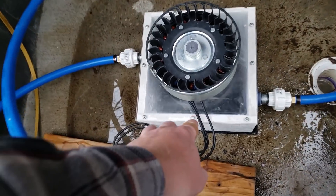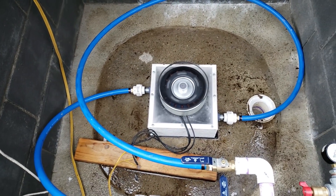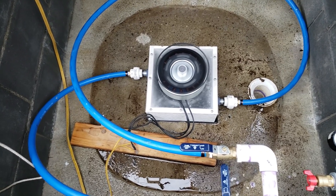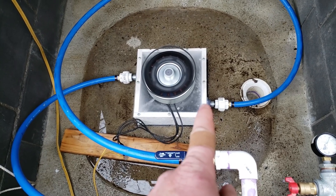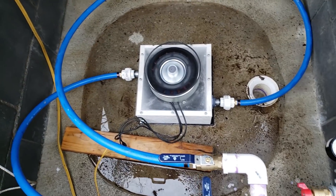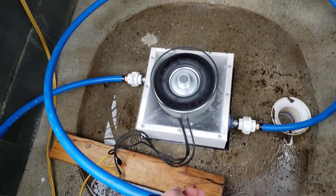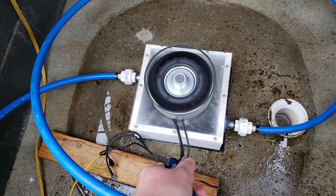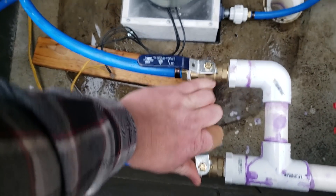There's a little bit of stiction in the turbine, so it just needs a little nudge and then it starts spinning up. That smaller nozzle at about 7 gallons per minute is not enough to really get it up to full operating RPM. So here we add the big nozzle — oh, I'm shutting off the wrong one. Here we have the big nozzle.